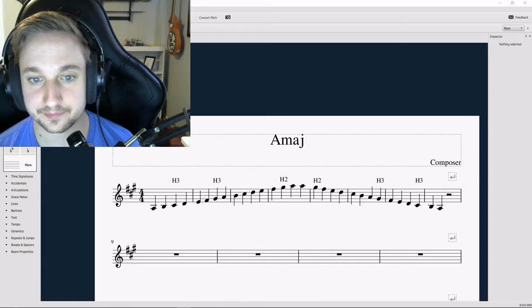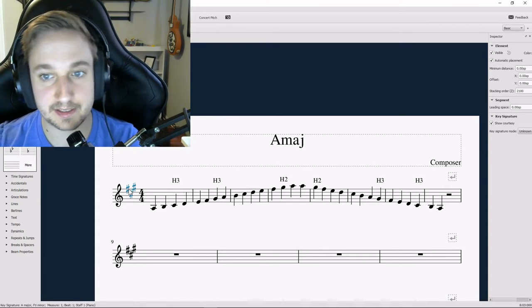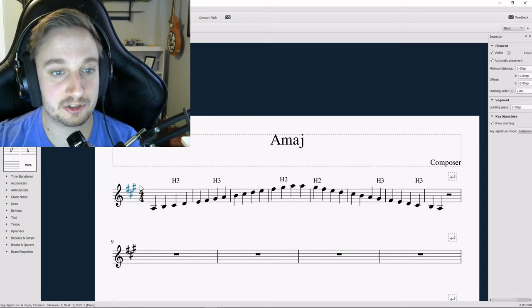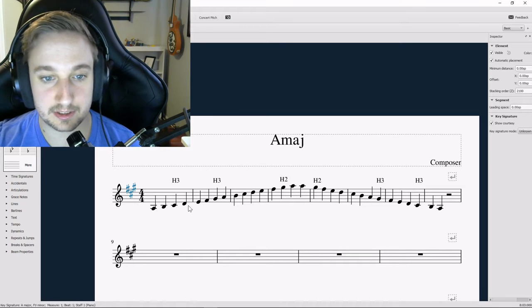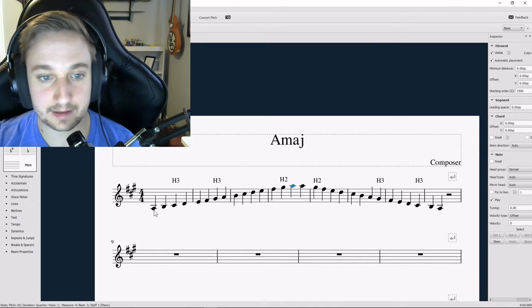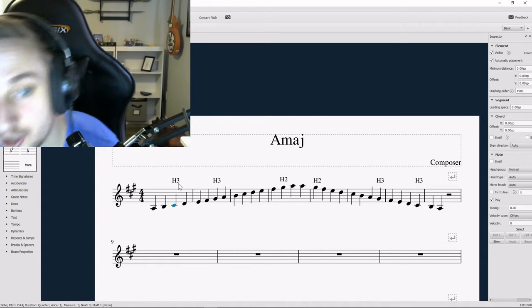In A major you can see we've got three sharps. Just to remind you: in A major we've got F sharp, C sharp, and then G sharp — one we don't see too often. Here is our A major scale from start to finish. Looking back: A, B, C sharp.